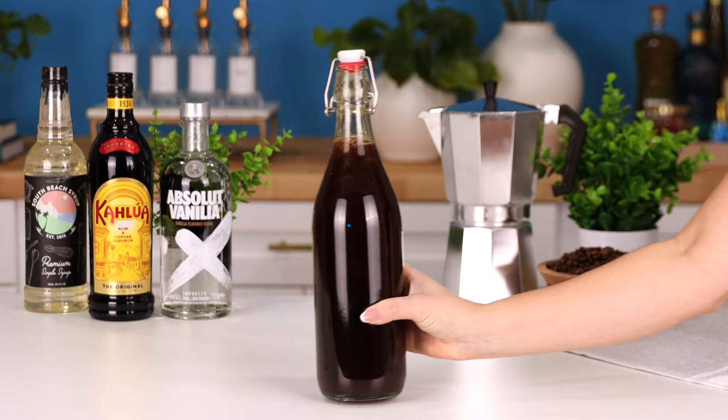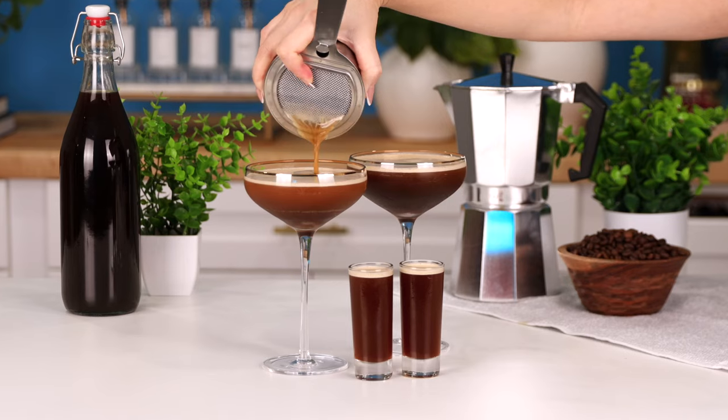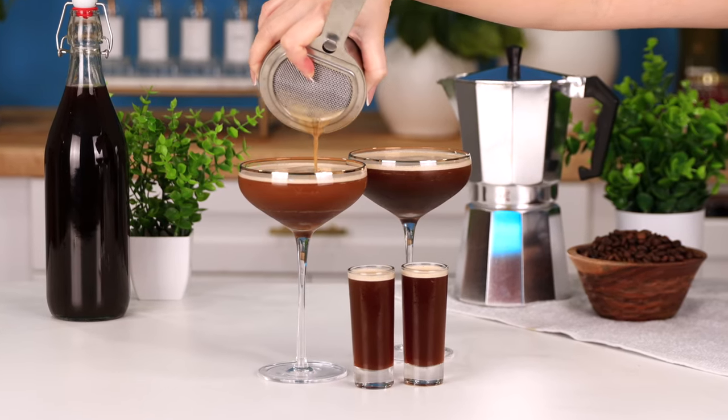Store the bottle in the fridge, and when you're ready to serve it up, all you got to do is shake it over some ice, and it's going to give you that beautiful froth that we love to see on an espresso martini.